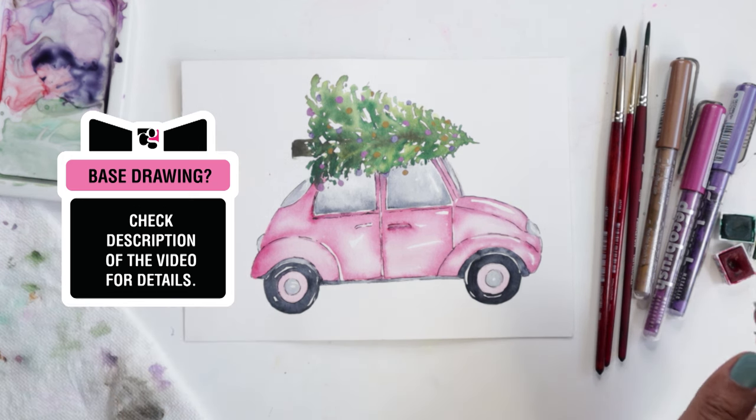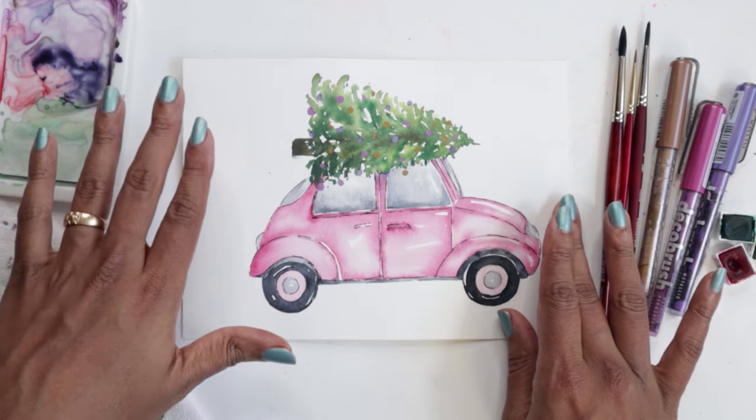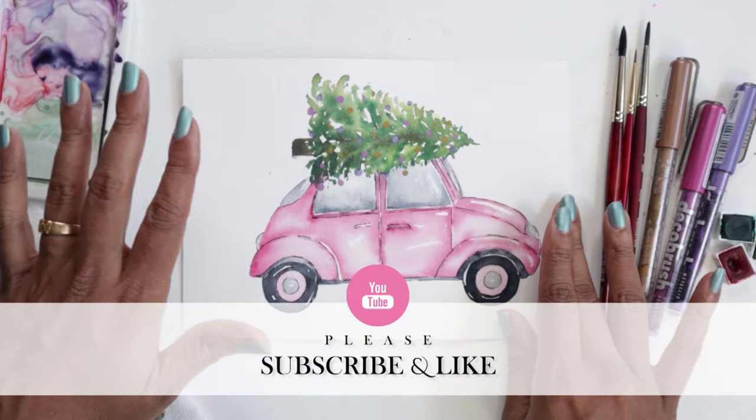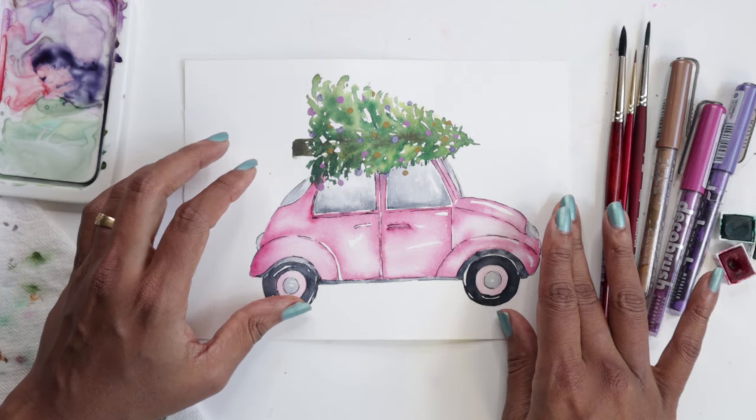Really quickly, if you like videos like this and you are enjoying this whole pink holiday series or any of my other videos, please hit the subscribe button, the like button, and consider sharing these videos as well, as it really does help my channel grow.